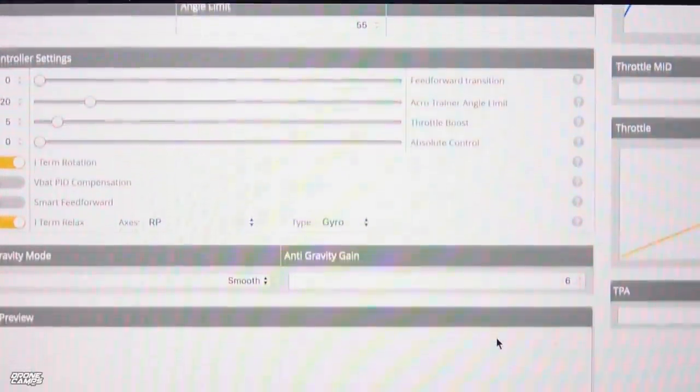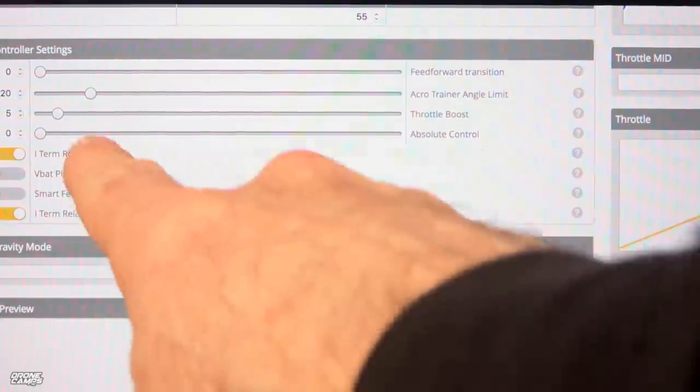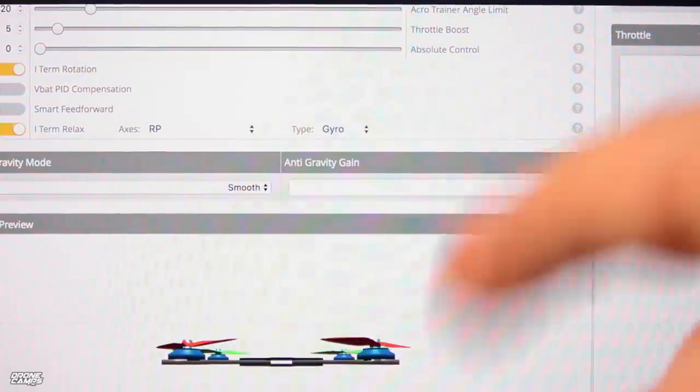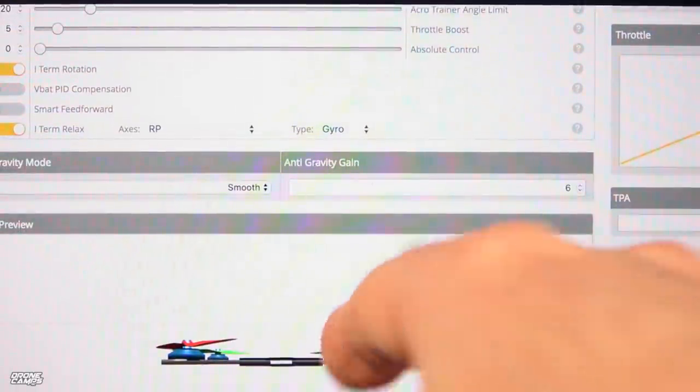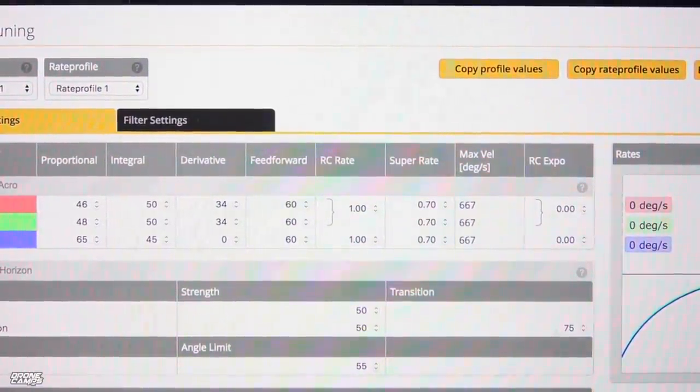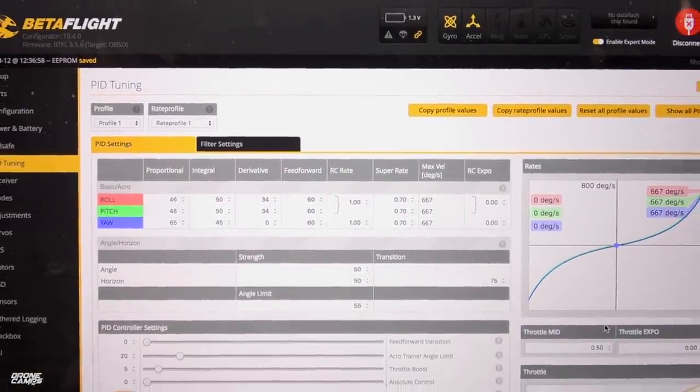Down here in the PID controller settings, we have 20 for the acro trainer angle limit, but I'm not using acro trainer. Throttle boost is set to 5. We have I-term rotation turned on and I-term relax turned on. Once you have your radio on and a battery plugged in and your props off, you can do a rates preview right here — so you can see how fast it rolls and turns. That's your real-time preview for all of your super rates.